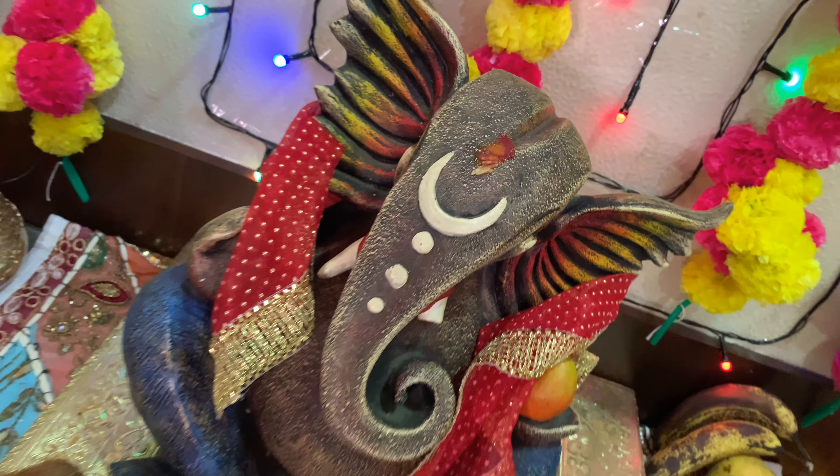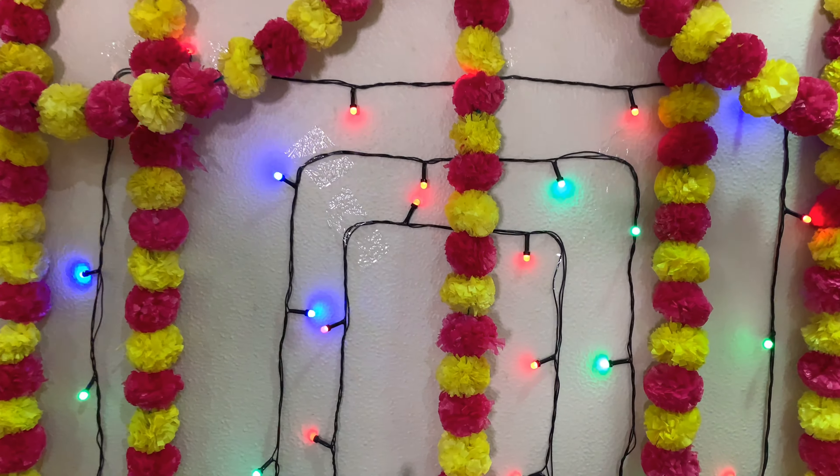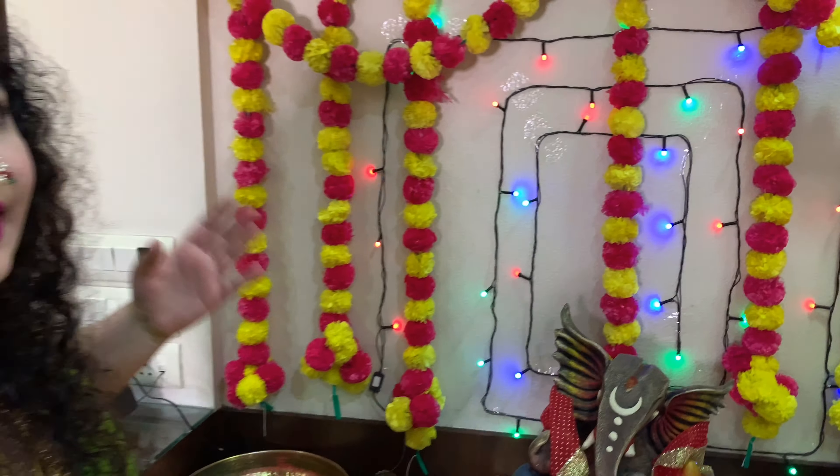I did not have much this time. Last time I had a full Maharashtra backdrop, so I have put that on the wall as decoration. And also a string of fairy lights — I had not bought new ones, but I have put those on the background. And this is what I have done.